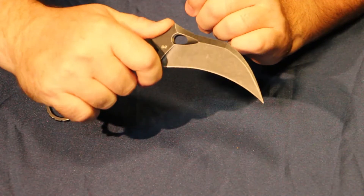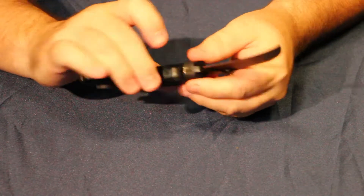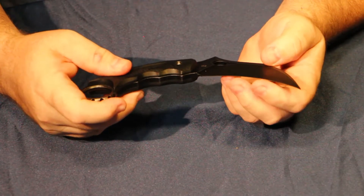That gives you a good way to hold the knife. Very sturdy knife. It says D2 steel — nice quality, very sharp as always.